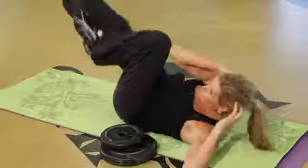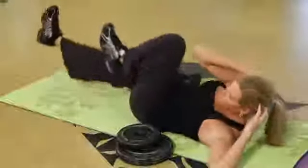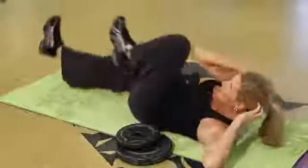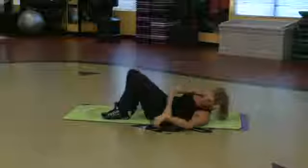I'm going to put the weights down and I'm going to do the bicycle — opposite elbow, opposite knee. Really feeling my abdominals right in the middle, just going to hit the sides. But I want you to do like 15 of them.